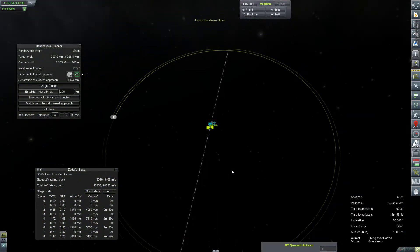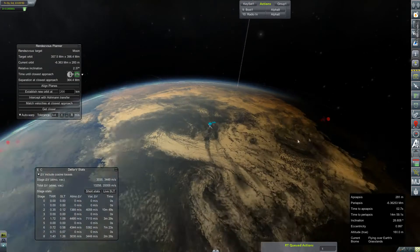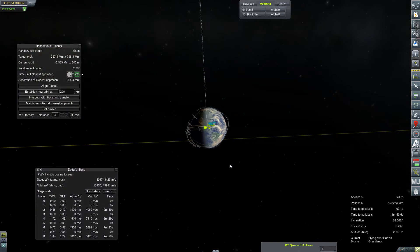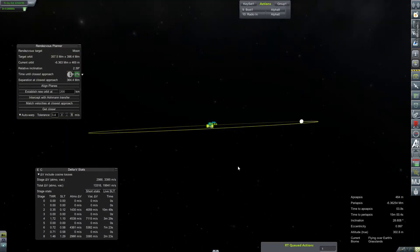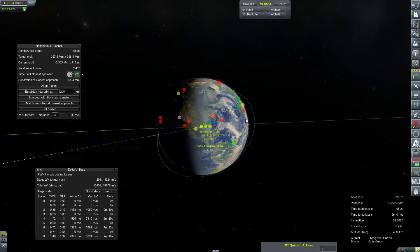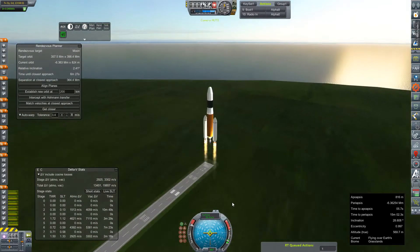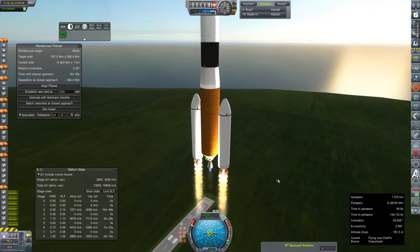Very, very quick off the launch pad, this one. Let me just check my positioning here — I should have done this before I pressed the space bar, but it looks like we need to steer north just a little bit. Oh, we're only at 60-some odd meters per second.